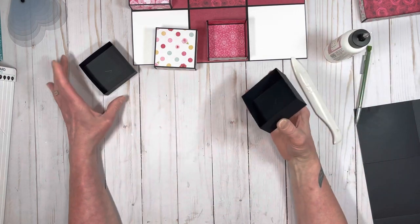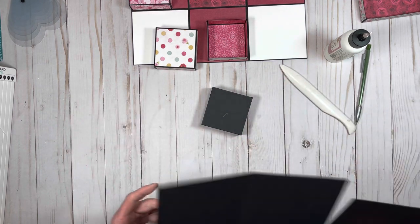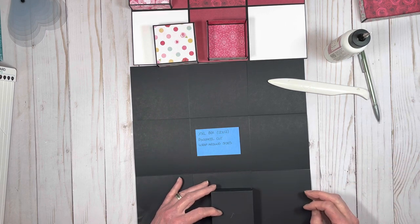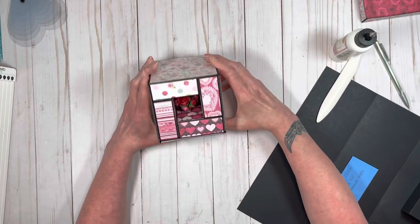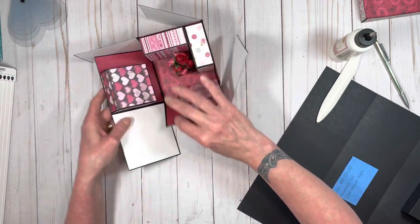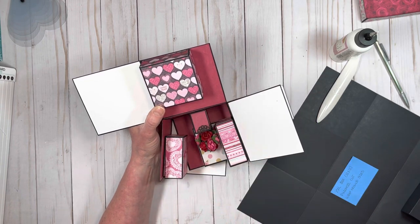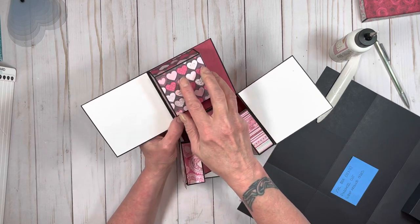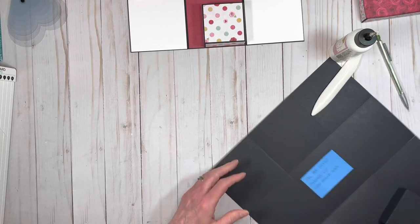Alright, so now my lid's made and my bottom is made — they fit together just like that; it's really, really perfect. Then you're going to put your boxes on here, just like that. They're down and in just about a sixteenth of an inch inside, so that when this box closes they fit nice and snug. They're just in just a little bit — about even with the pattern paper. So when you put pattern paper on here, I cut it about an eighth of an inch shorter. This is a four by four panel covered with three and seven eighths by three and seven eighths paper, and I'm lining the box up with the edge of the pattern paper.